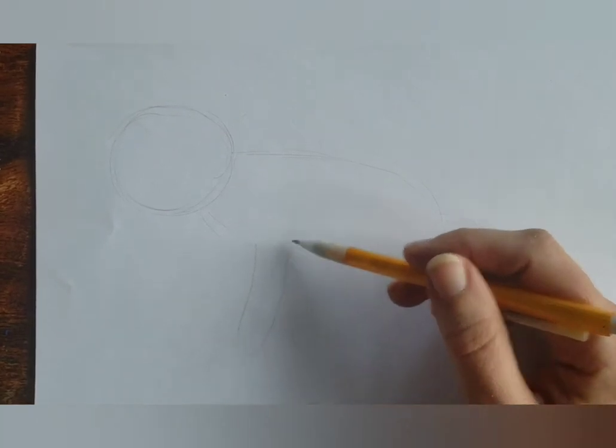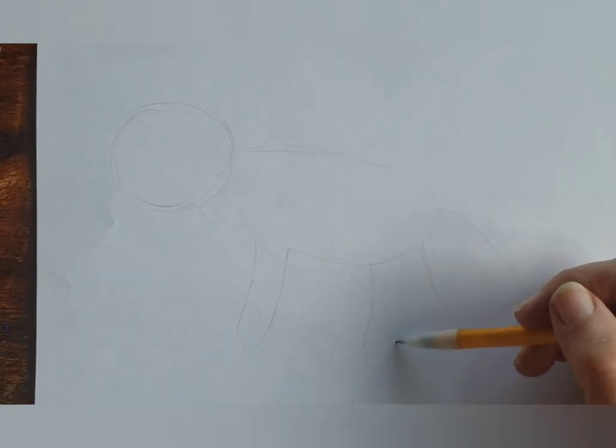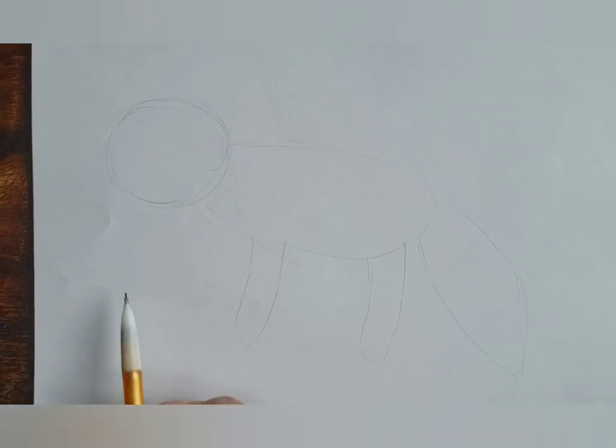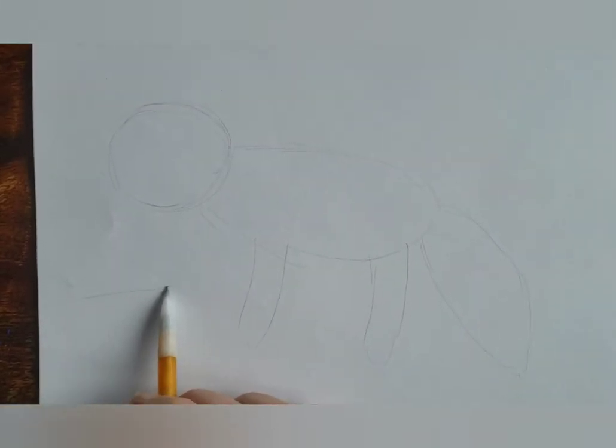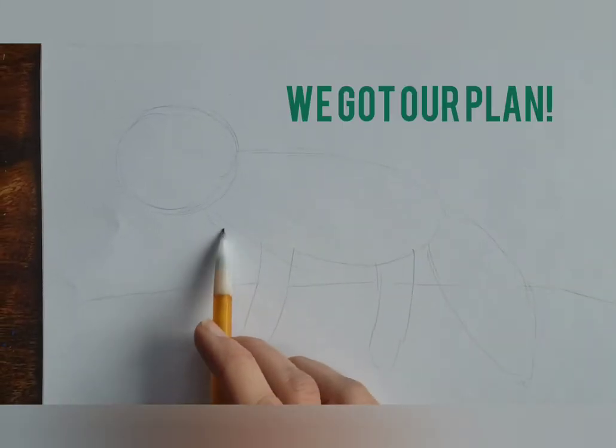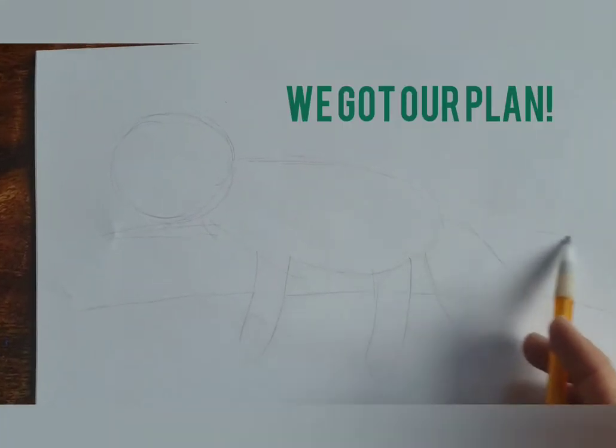We'll add a little leg, front leg, back leg. I'm not going to worry about the legs on the other side of his body yet, but I am going to put a rough sketch of where I think this log or branch that he's sitting on is. Awesome. Let's get started.